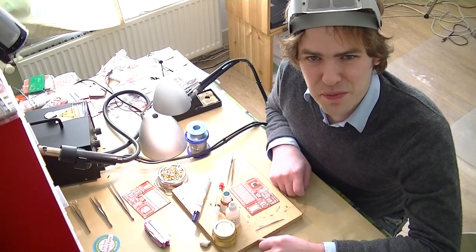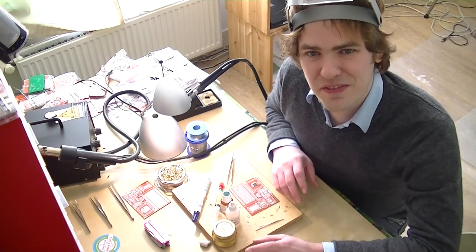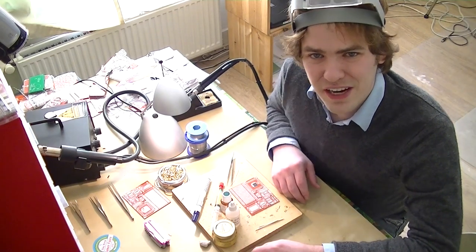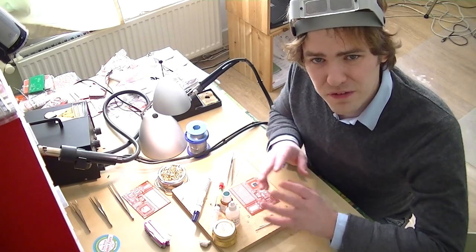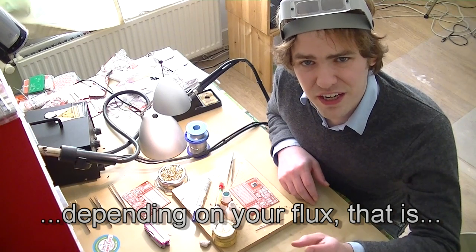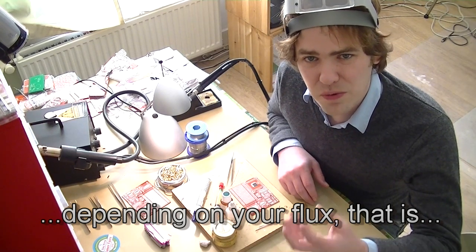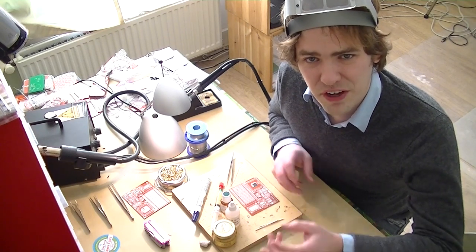Hello and welcome to Dangerous Prototypes. I'm Ian. Today we're going to play with flux. Flux is this great stuff that makes it a lot easier to solder. You put it on your pads and your board and your chip and the solder flows better. Depending on the solder it also has a little bit of acidity or it's a little bit corrosive to help clean off any oxidation on the pads or on the board, and that helps the solder stick better too.